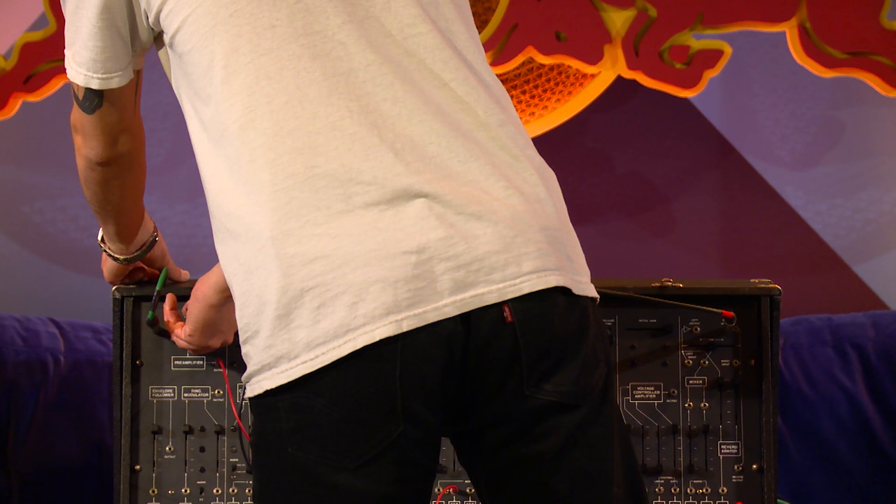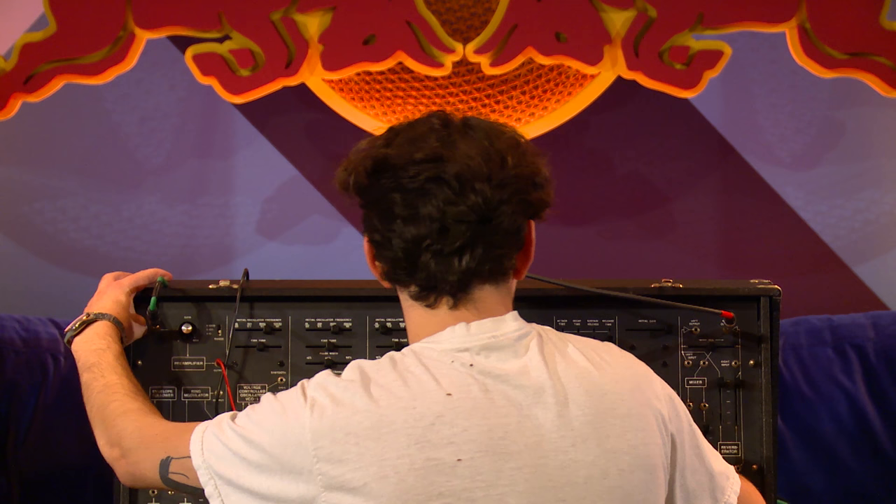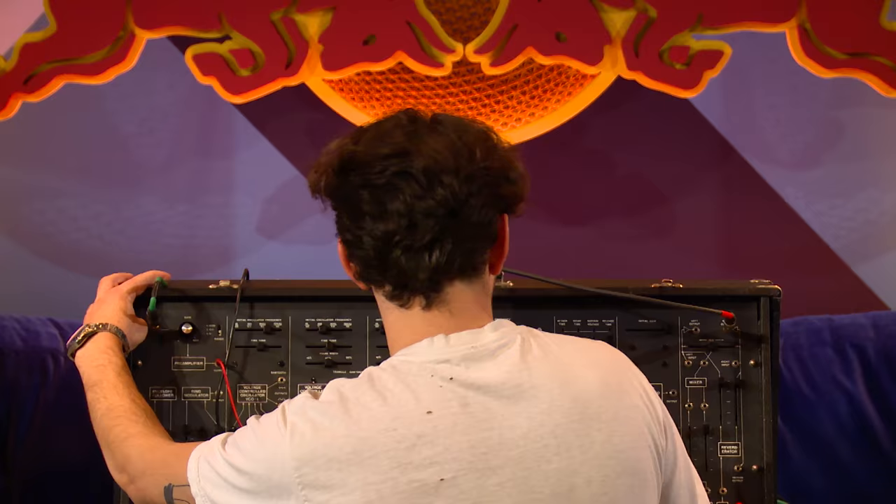Talk into the mic. Hello. How is everybody doing? The ARP 2600 is a fantastic piece of machinery. Keep going into it. Matt, you're a really great guy. Your studio skills are unparalleled.